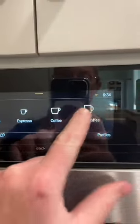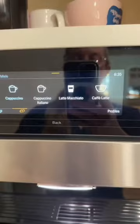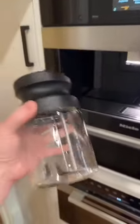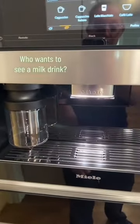Then you can pick your drink here — it does all kinds of different drinks. If you did want to make a drink with some milk in it, like a cappuccino or a latte macchiato, cafe latte, just fill this container up with milk from the fridge and snap it into place, and it will make that milk drink as well.